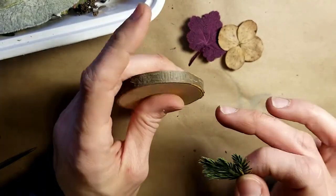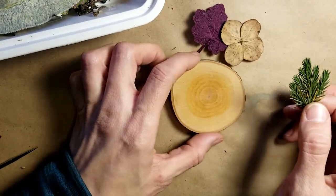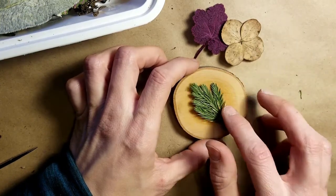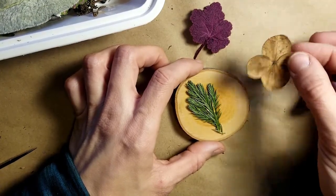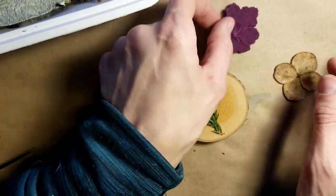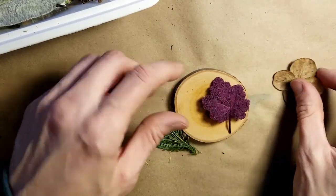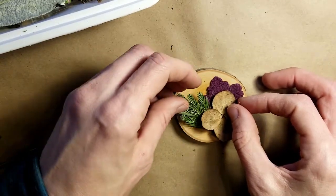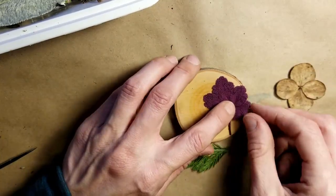I have my ornament and I want to make sure I decide where to put my little fastener to hang it, so I'll use that as my top. The first thing I'd recommend is to take these and get an idea of how you want to place them. This hydrangea is beautiful but it almost matches the background, so I want to put the heuchera leaf down first and then put the hydrangea on top of it so it's got that pink purpley plum color.